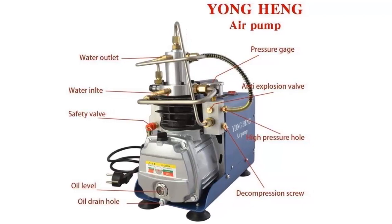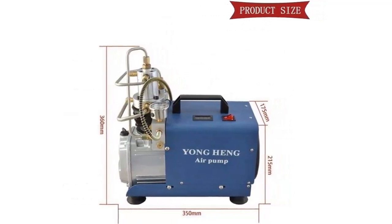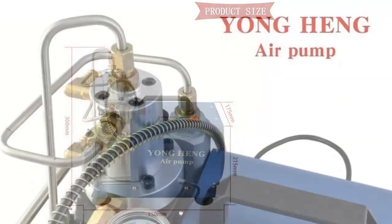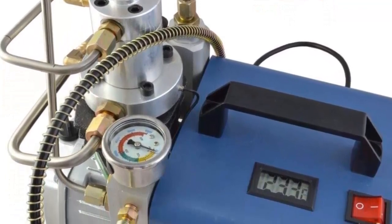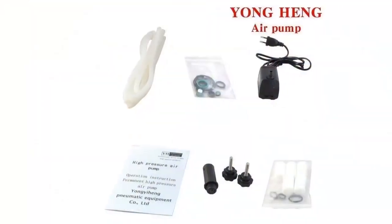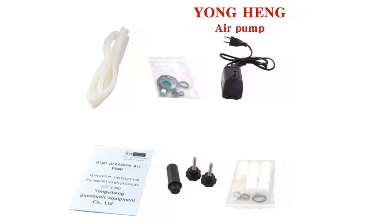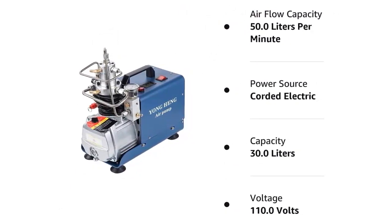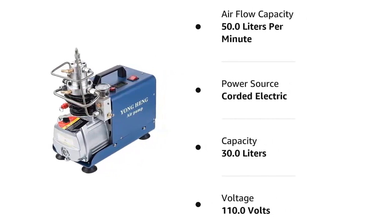The compressor is powered by a 110V electric motor, ensuring that it is powerful and reliable. It comes with a pressure gauge and a safety valve to help prevent overpressurization. This air compressor is easy to use and maintain, with an easy-to-read pressure gauge that allows you to monitor the air pressure in your tank. The safety valve also helps to prevent accidental discharge of air. The Yonghang High Pressure Air Compressor Pump is an affordable and reliable air pump, perfect for filling up your air gun tanks with high pressure air.